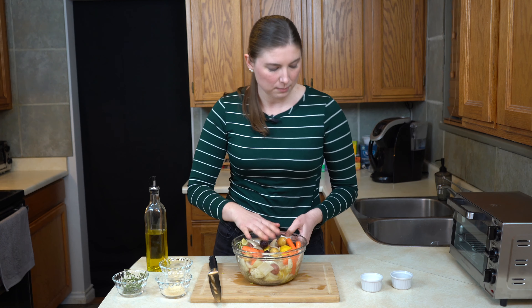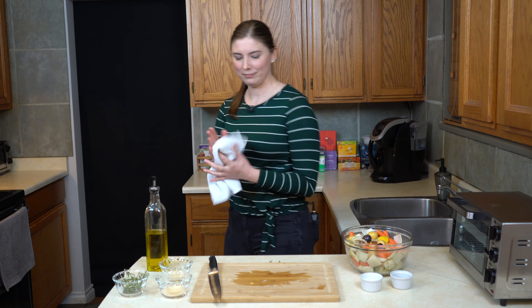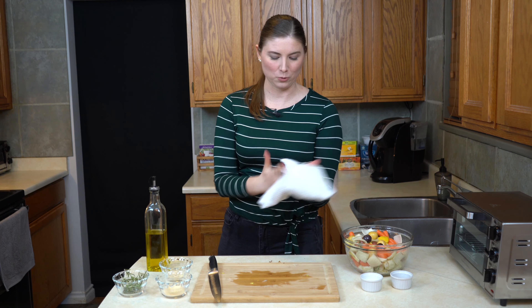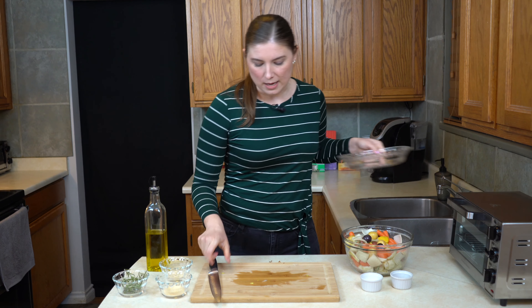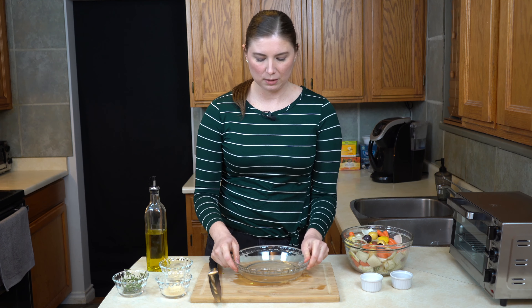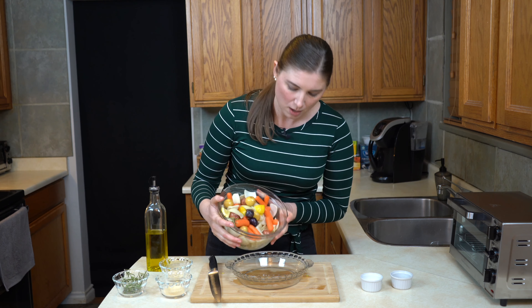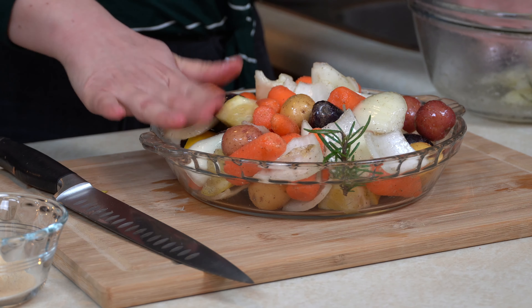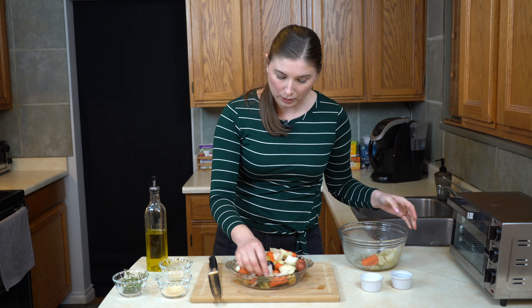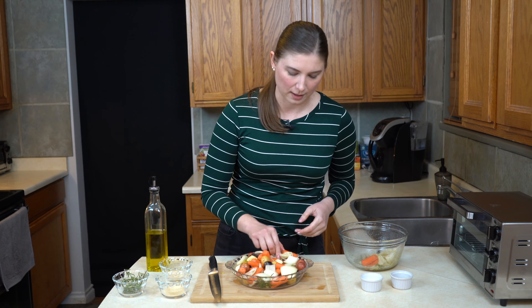Now that these are all nice and mixed, I'm going to wipe off my hands because I'm quite oily and I don't want to drop any glass bowls in the kitchen. I'm going to take a baking dish. Because I'm only doing a two-person meal tonight, I'm just going to use a glass pie pan — but you use what you've got, anything that can go in the oven will work. I'll get these vegetables into the dish. That onion was so big, I have a little bit of leftovers, so I'll just save those off to the side.